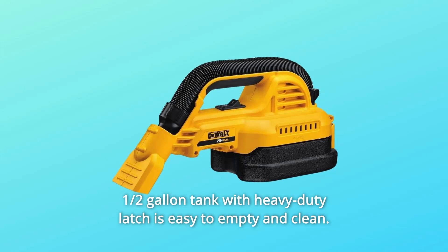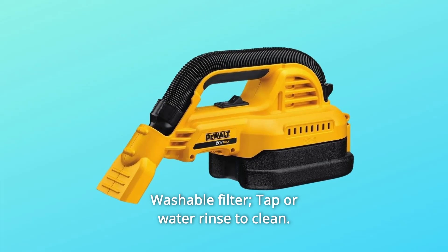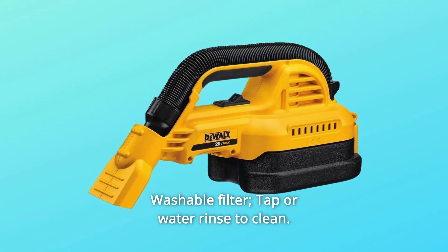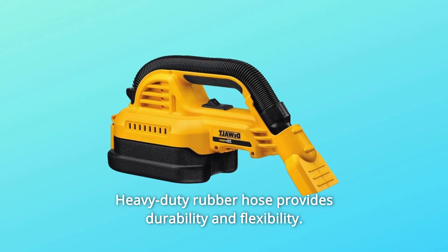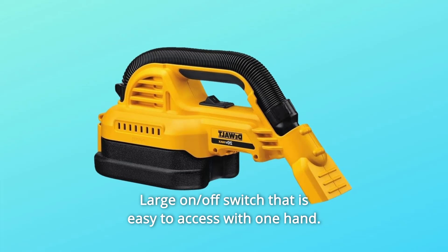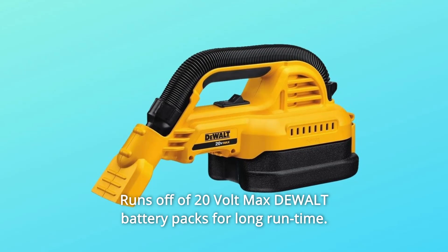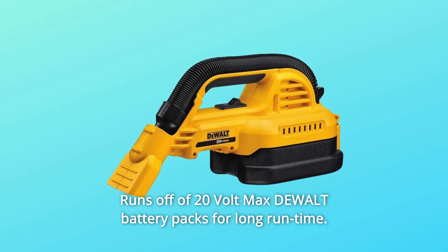Number 4: Half-gallon tank with heavy-duty latch is easy to empty and clean. Number 5: Washable filter — tap water rinse to clean. Number 6: Heavy-duty rubber hose provides durability and flexibility. Number 7: Large on/off switch that is easy to access with one hand. Number 8: Runs off of 20-volt max dual battery packs for long run time.